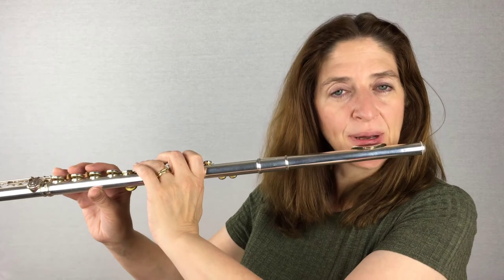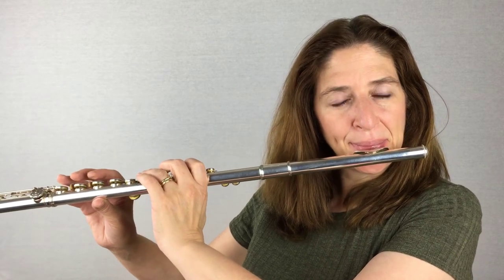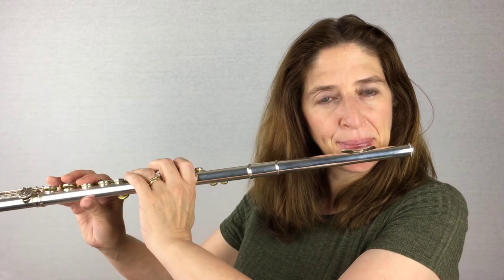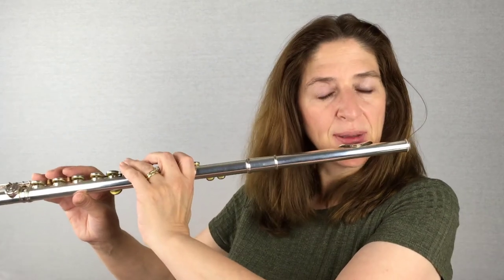I'm not pulling the corners back — that would make my embouchure hole be very small. I want to just open up and keep it natural.